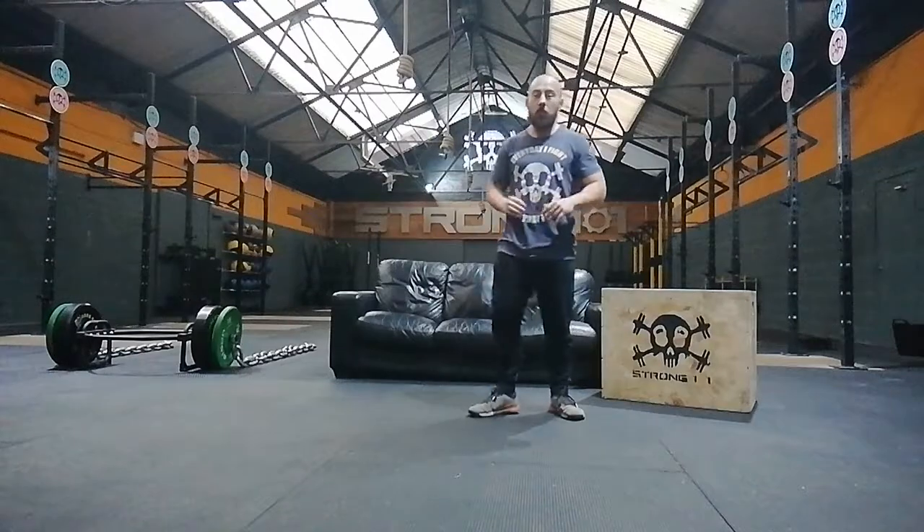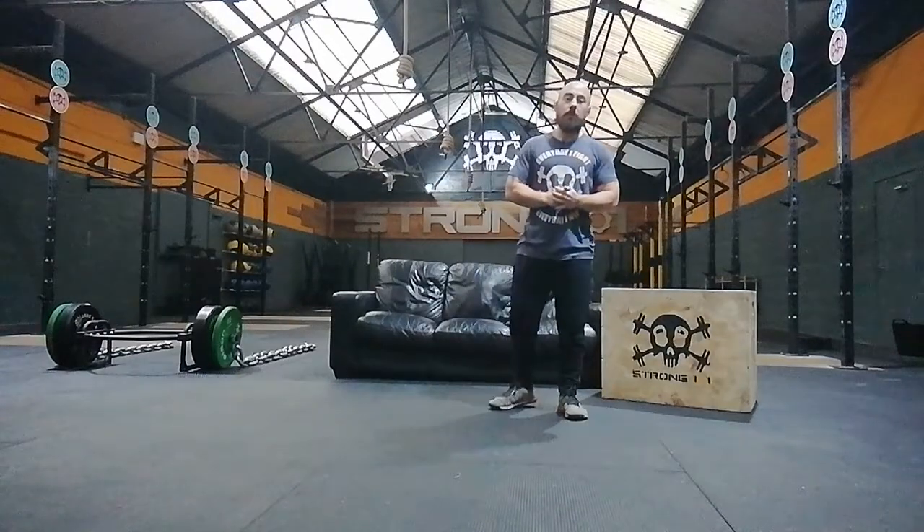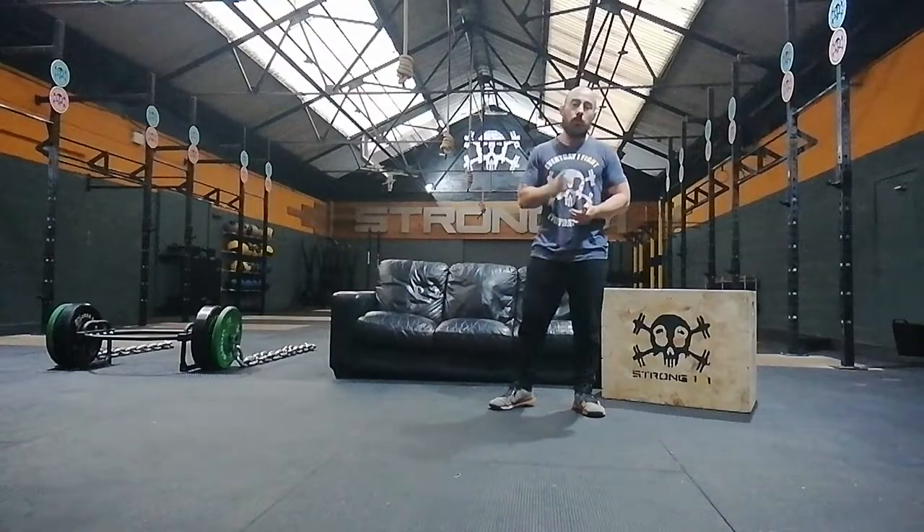Alright, it's come around quick but we are going to be doing Wednesday challenge again — lockdown challenge 2.